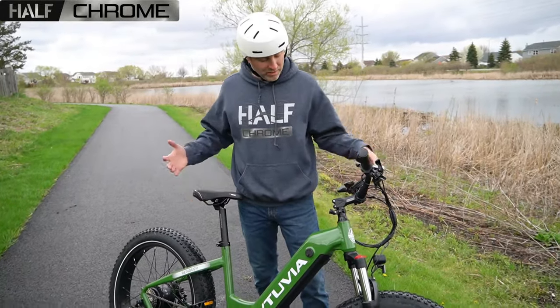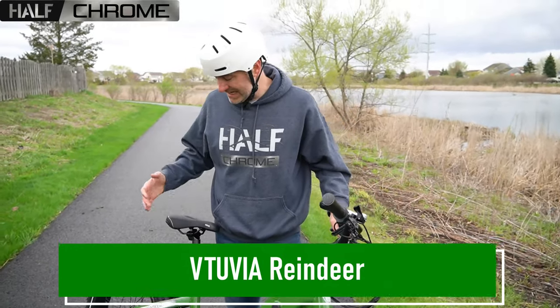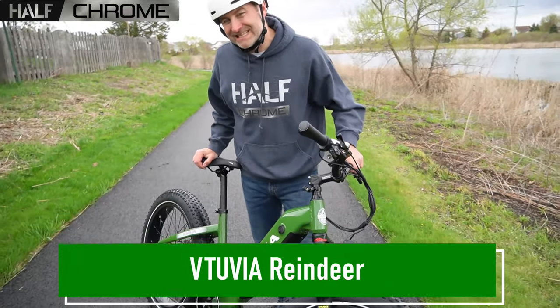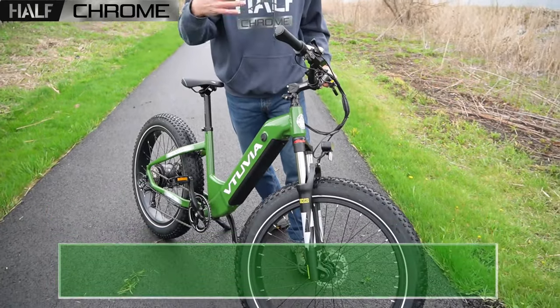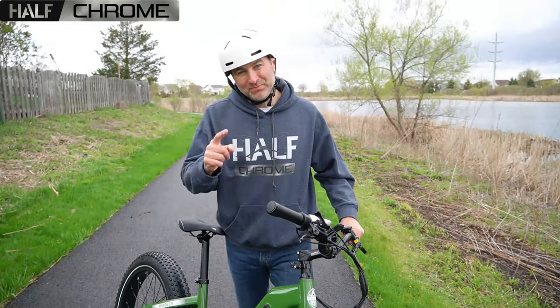What's going on, everyone? Jack here from Half Chrome. Chris and I today are taking a look at the Vituvia Reindeer. This is an e-bike, a 26-inch fat tire e-bike. It's pretty darn solid. Stay tuned, we'll tell you all about it.